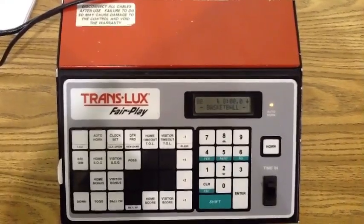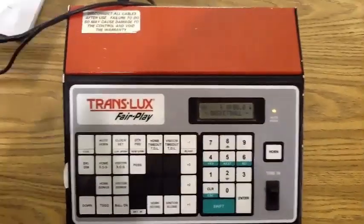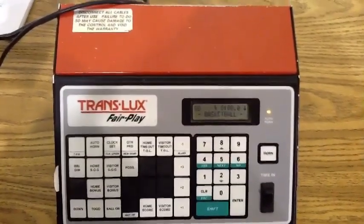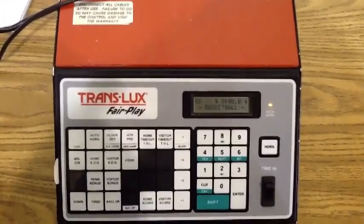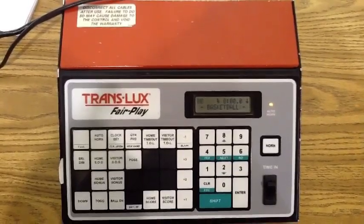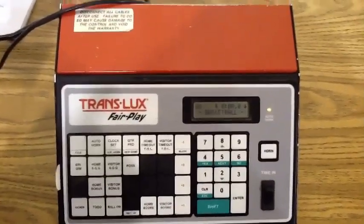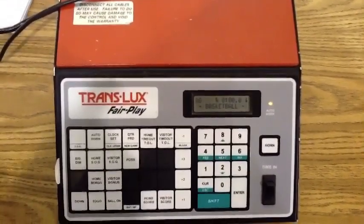And that's it. Keeping the clock is not difficult, but it is important to be done right. Just don't get distracted and forget to start or stop the clock or to document the points, and you will be fine. Please remember that you are an official of the game, so act accordingly. Thank you for volunteering to support COBL and have a great season.